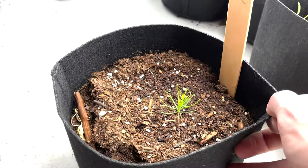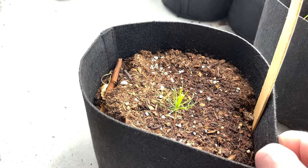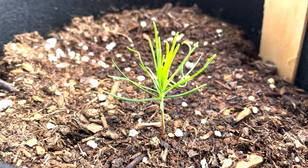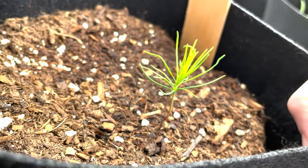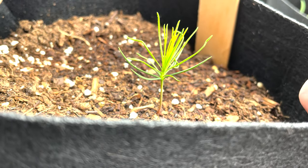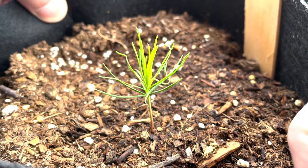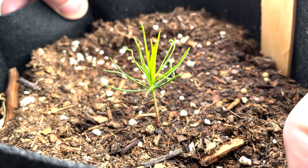Checking in on our tree in July, it appears to be growing. Progress is slow and steady here. We can see that the main stem is continuing to grow upwards and push out new leaves or needles, whatever we want to call them. Pretty pleased with the growth — truthfully I'm just happy that it's still alive. I'm trying to keep it watered and hoping for the best.